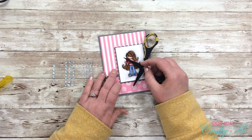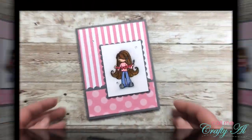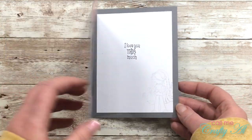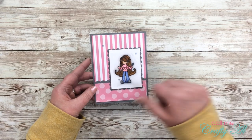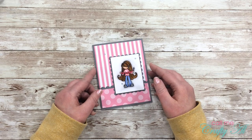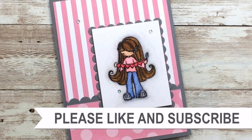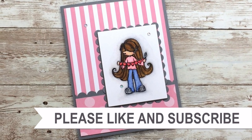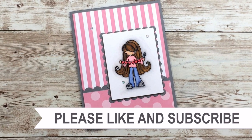The final thing this card needed was some bling, so I got out some clear gems and placed three of the smallest size on the card front. Here is a look at the final card. I hope you enjoyed seeing how I made this card today — if you did, I appreciate a thumbs up. Until my next video, I hope you're having a crafty day. Thank you for watching all the way to the end — I hope you'll click on one of the videos or playlists linked above, and I do have product links in the description box.